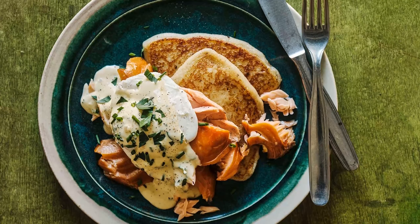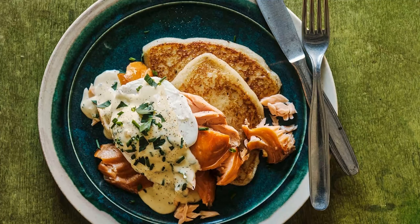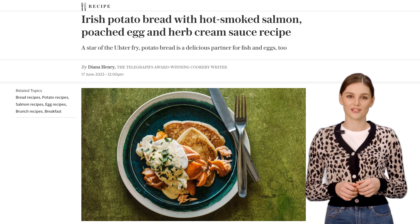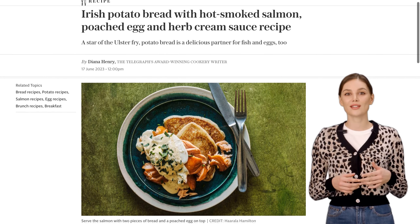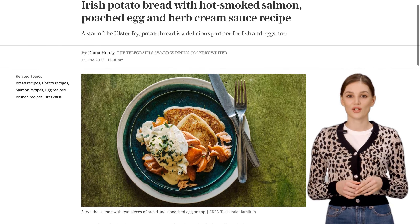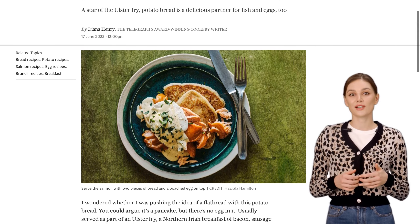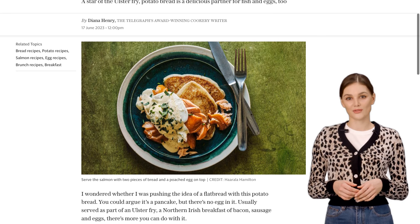Hey there foodies! Today, we have a mouth-watering recipe that will take your taste buds on a trip to Ireland. We're making Irish potato bread with hot smoked salmon, poached egg, and a delicious herb cream sauce. Trust me, this is a dish you don't want to miss. First, let's talk about the star of the show: the potato bread.